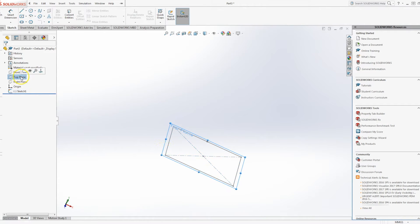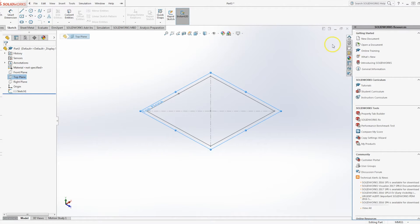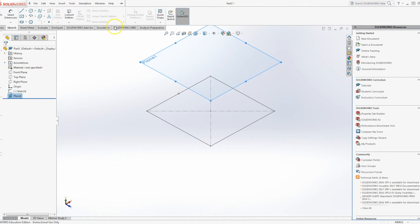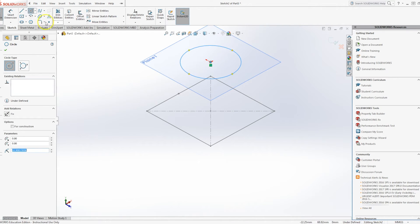There are a few ways to do this, but my preferred method is to simply, outside of the sketch, choose the plane, Ctrl-click and drag and it will offset the plane. I'm going to offset it at a distance of 35mm and select OK. I'm then going to create a new circular sketch on the top here, creating it at 35mm again.